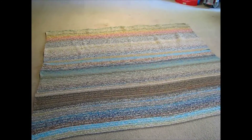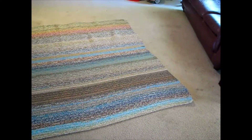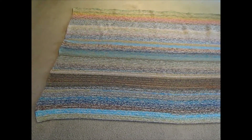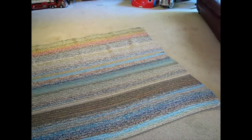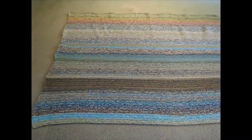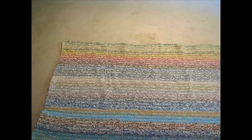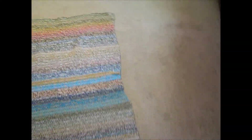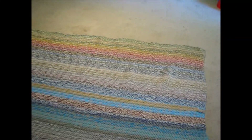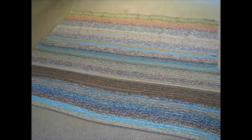I just wanted to get on here real quick and let you see the mandala afghan that I made in its entirety. It is wider than it is long, but I figure it could go on a couch — on the back of the couch — and then if someone or a couple of people wanted to cuddle up underneath it they could. All these different colors are paired with just a neutral, and these mandalas are so fun to work with because when they change colors it's so subtle and so nice. I just love the way it turned out. Glad you stayed till the end — have a good day, bye!